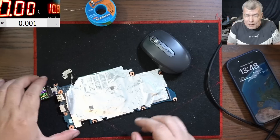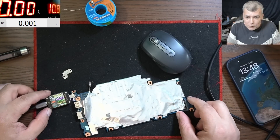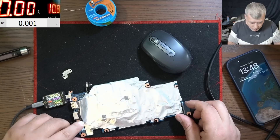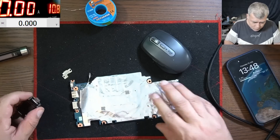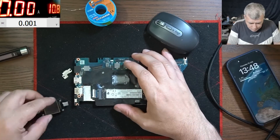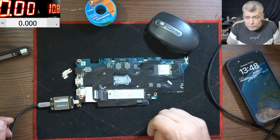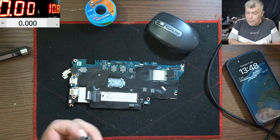Nineteen volts. And the board is coming on — the current is not going up yet, but we have the LED on. From the other side it's working. Nineteen volts.